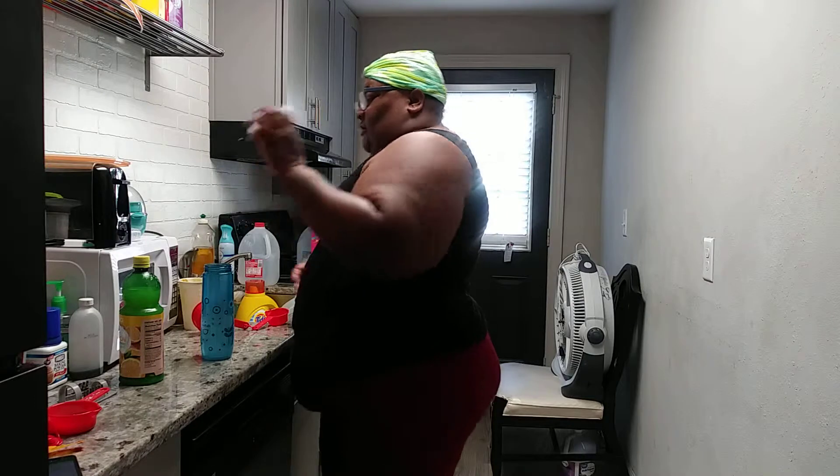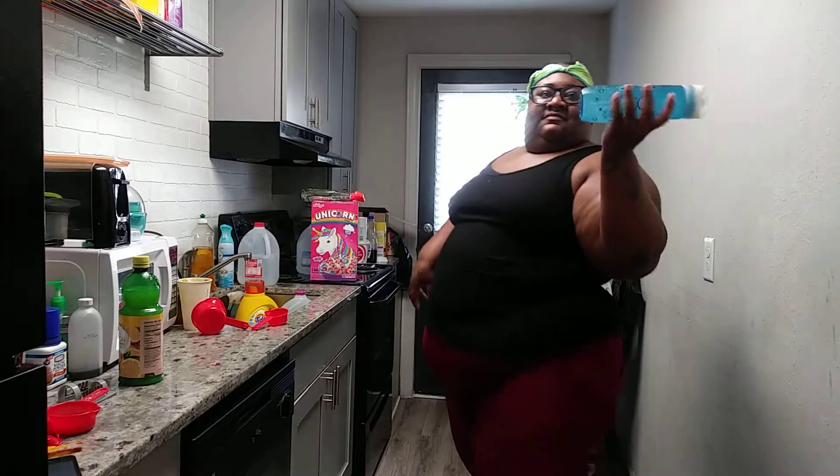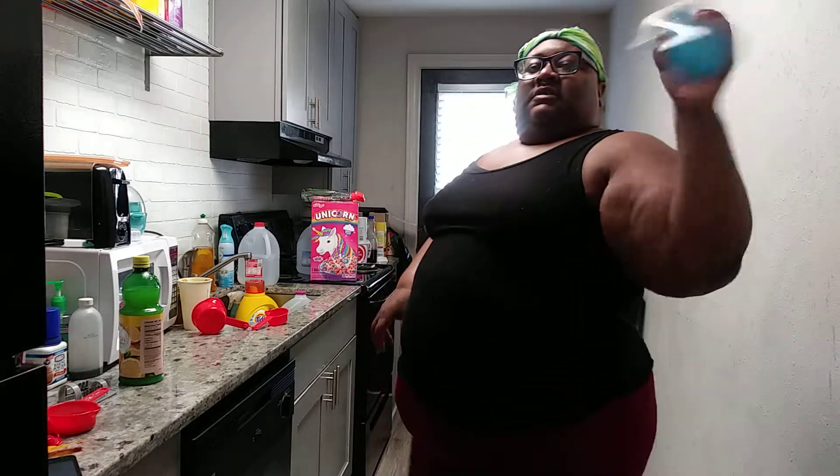Now you have to drink this immediately. Put whatever lid you have on here and you shake it. Shake it until all of your salt has dissolved. Since it's warm water it should dissolve well — I still have some salt particles at the bottom so you just keep shaking.